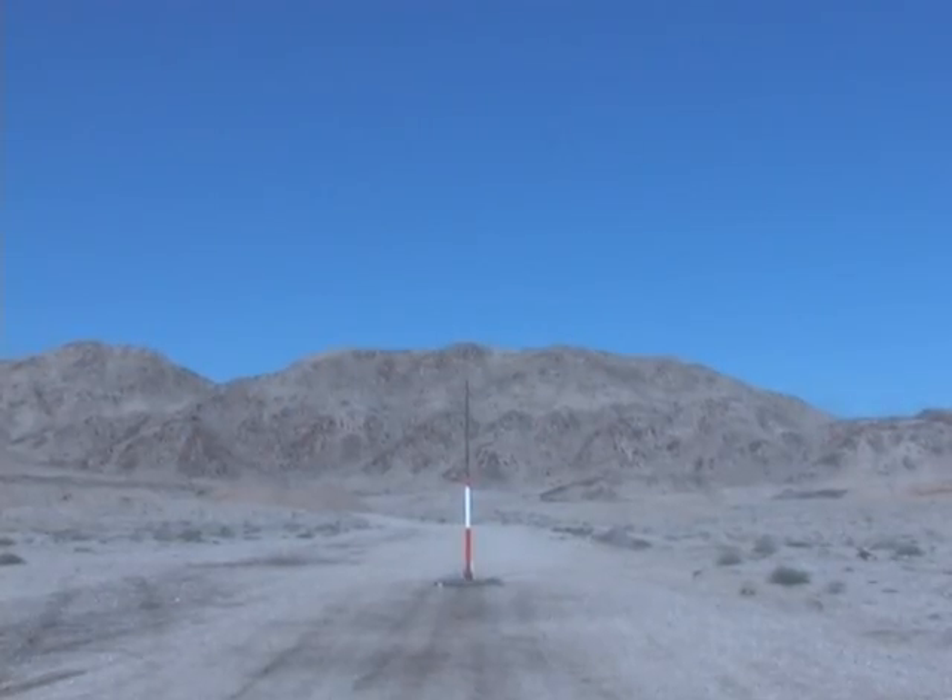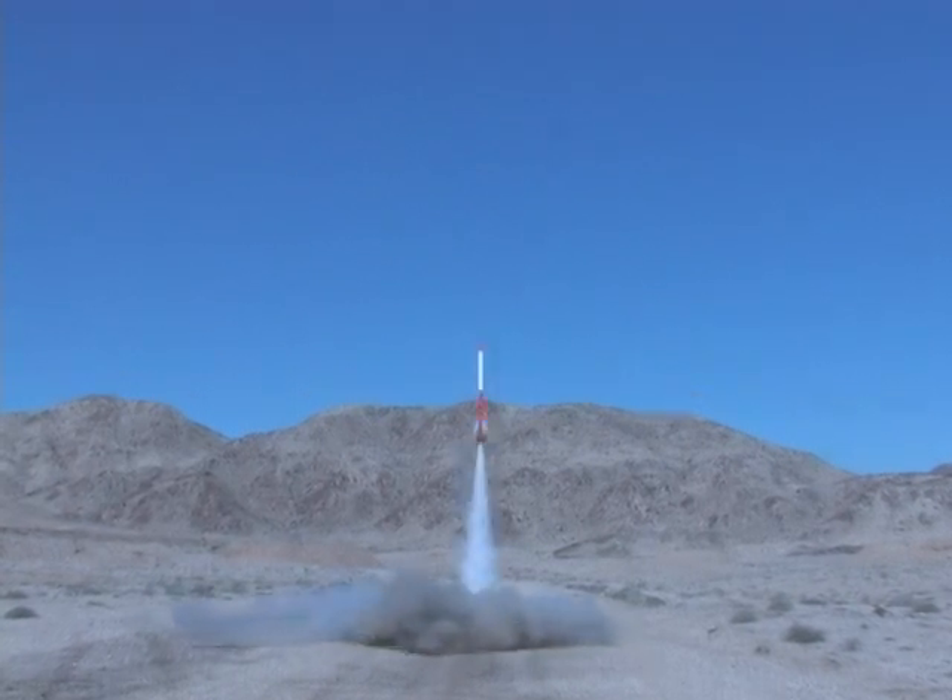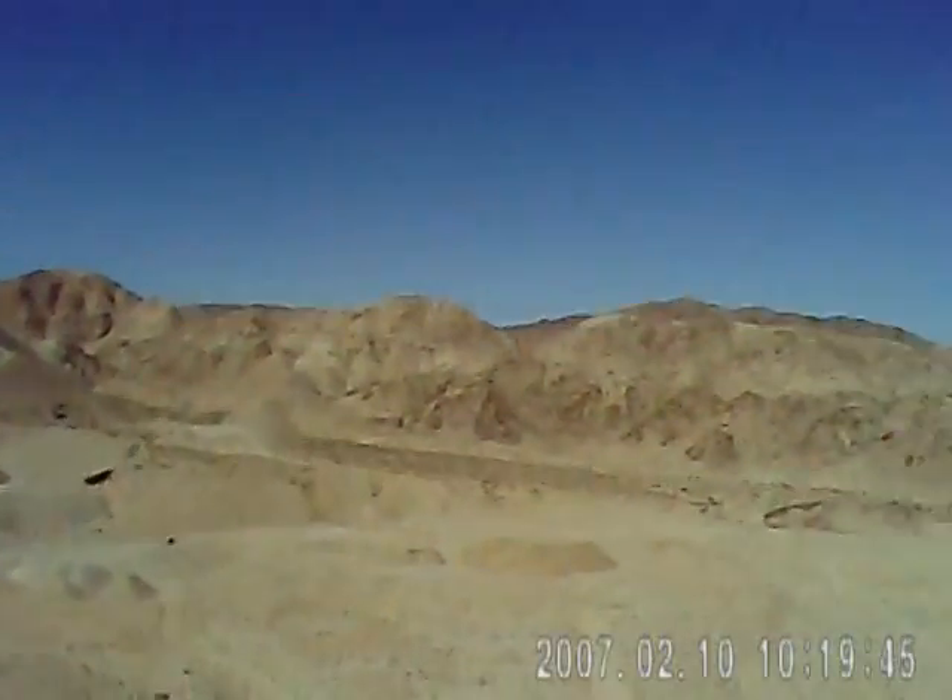All right, so here we go with number three. First time ever — one rocket, three times in a day. Let's keep our fingers crossed. Yes! Yes! Yes!